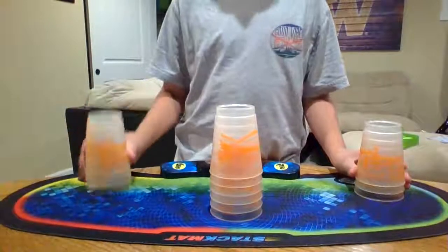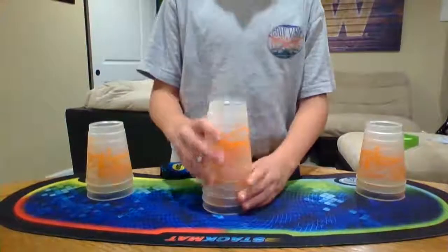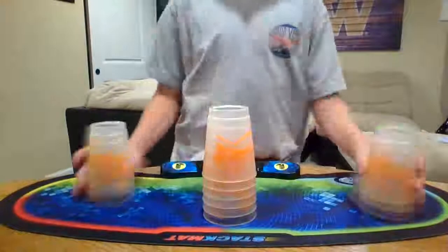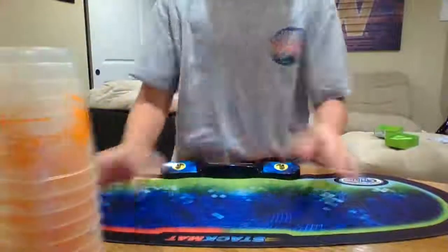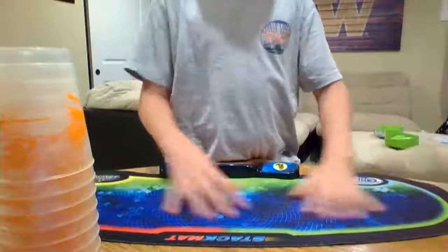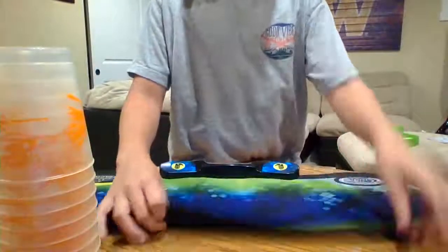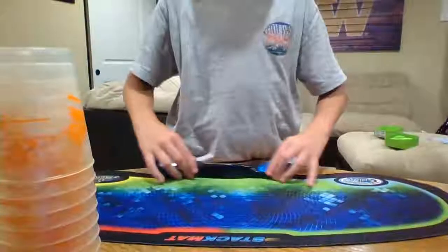There will be a bunch of snap top ones and that's good. So once you have that, you're also going to need a stack mat.